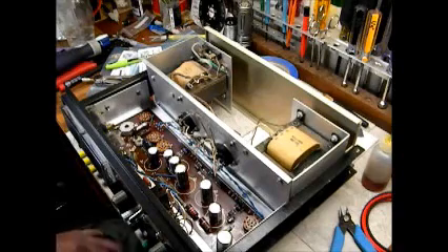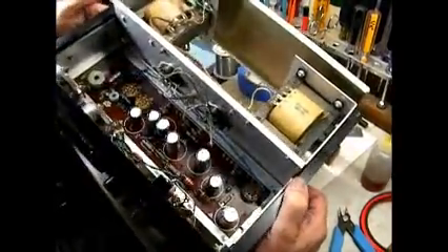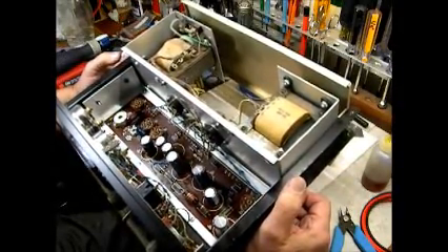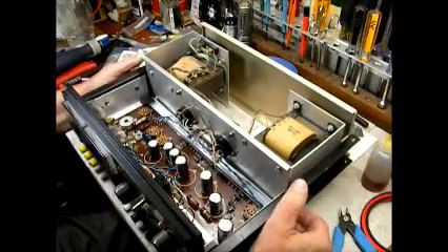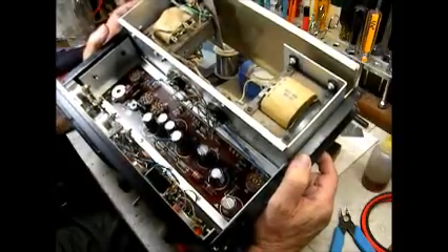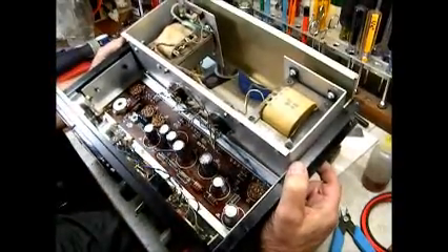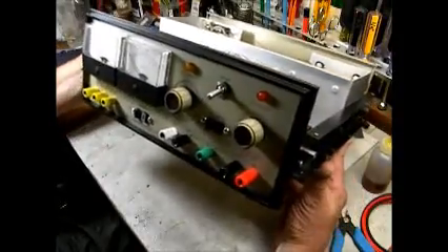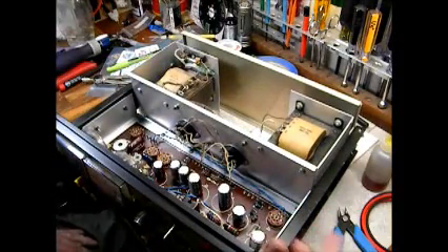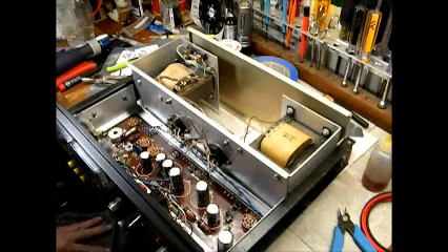We're back. I have the Heathkit high voltage regulated power supply all recapped. You can see brand new Nichicon 450-volt rated capacitors installed everywhere — even where it says only 300 volts, I went 450 throughout. I also replaced all the resistors with 5% tolerance types, which are quite a bit smaller than the original 2-watt resistors from circa 1963. I put all new binding posts on the front, painted this side rail which was pretty scuffed up, and I'll probably do the same to the other side.